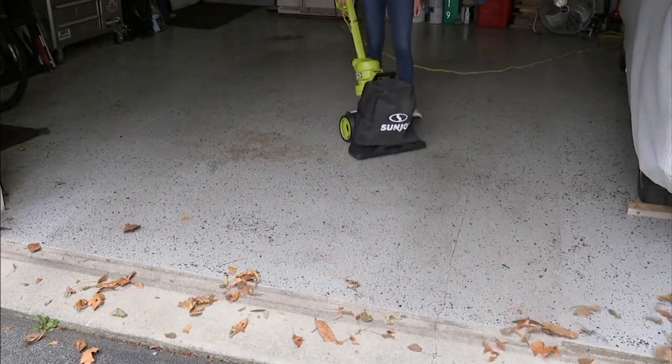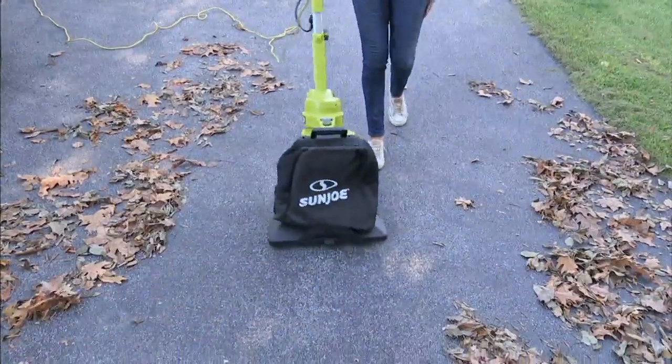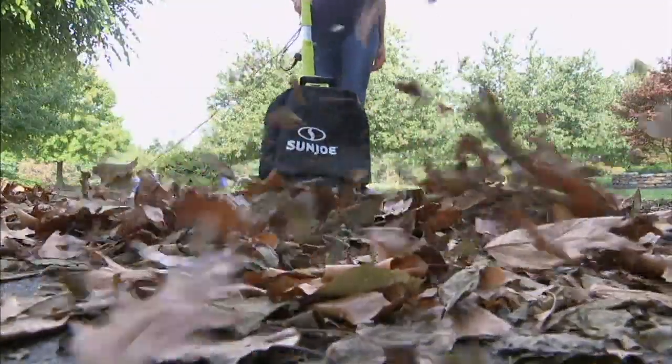This has been extraordinarily popular since we launched last night — 16,500 units during Down Home already, and almost 500 have been ordered.